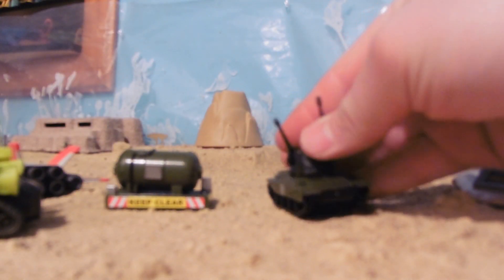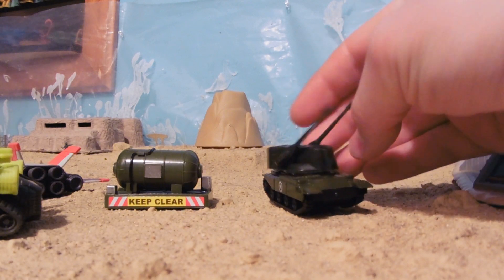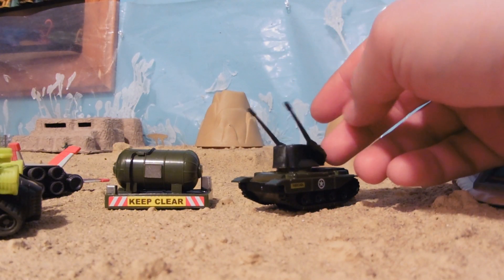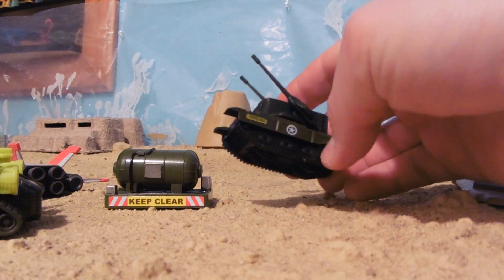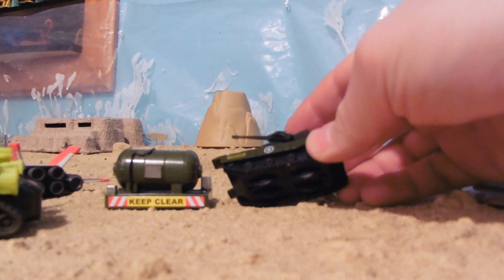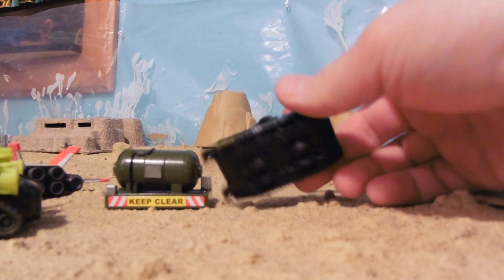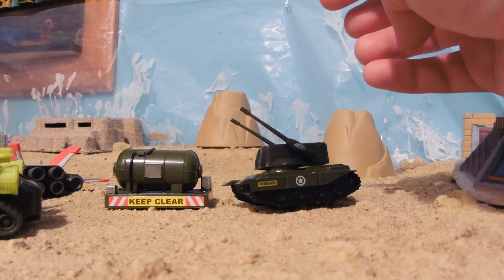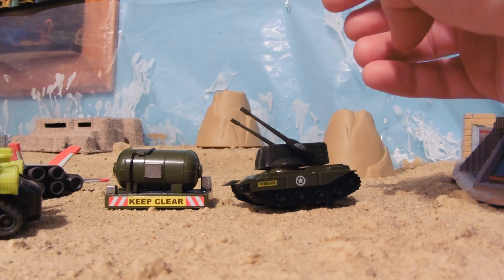I kind of like it, though. It's not a bad AA tank. You don't actually see a lot of these in Matchbox or Hot Wheels, etc. Compared to the standard dollar store AA tank, this is quite nice, now that I think about it. This was a dollar well spent.